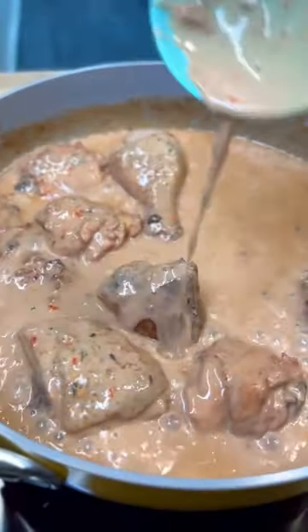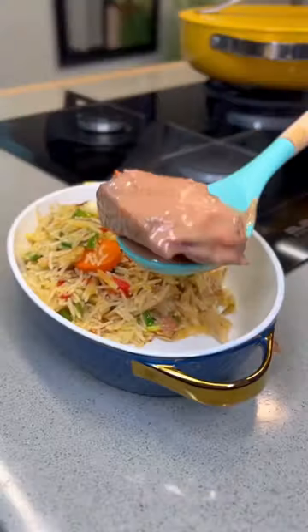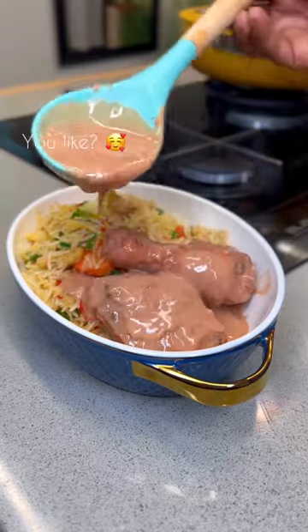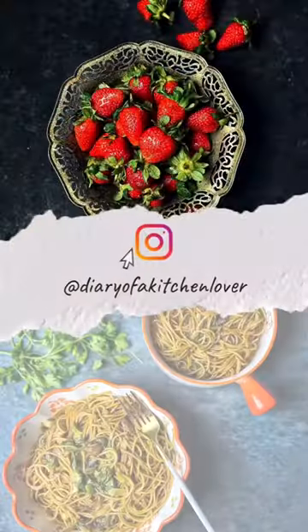Garnish with some parsley flakes and guys, this sauce is everything — I am sure you can tell the taste from this video. Would you like to try this? Do you love this? Please, I need the thumbs up in the comments.